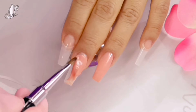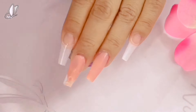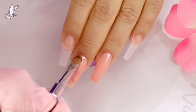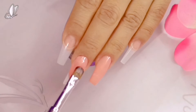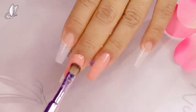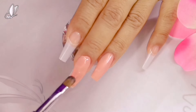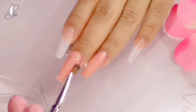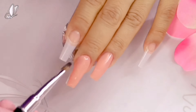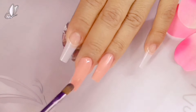Es muy importante que tu pincel siempre esté lo más húmedo posible. En esta ocasión yo utilicé el Synergy de Organic. No utilicé el líquido que viene aquí con el kit. Me quise arriesgar y la verdad me funcionó bastante bien. Poco a poco le fui agarrando el modito. Es importante también que, independientemente de qué tipo de sistema de aplicación utilices, siempre es muy importante que tu área de peralte —el área de tensión entre la uña y el tip— sea la que tenga el mayor soporte, para que no se te vayan a romper tus uñitas.